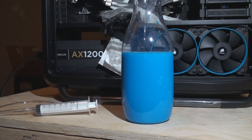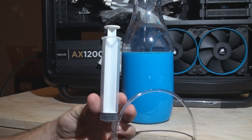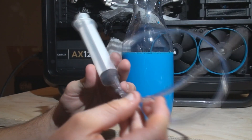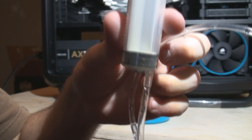We'll go ahead and shake it up a bit to stir the pastel with the distilled water. Once we're done mixing, we're ready to put it in our system. To do that, I like to use this syringe with a piece of tubing from a hardware store fitted on the end — it makes a really good nozzle so we can direct the flow right into the reservoir.